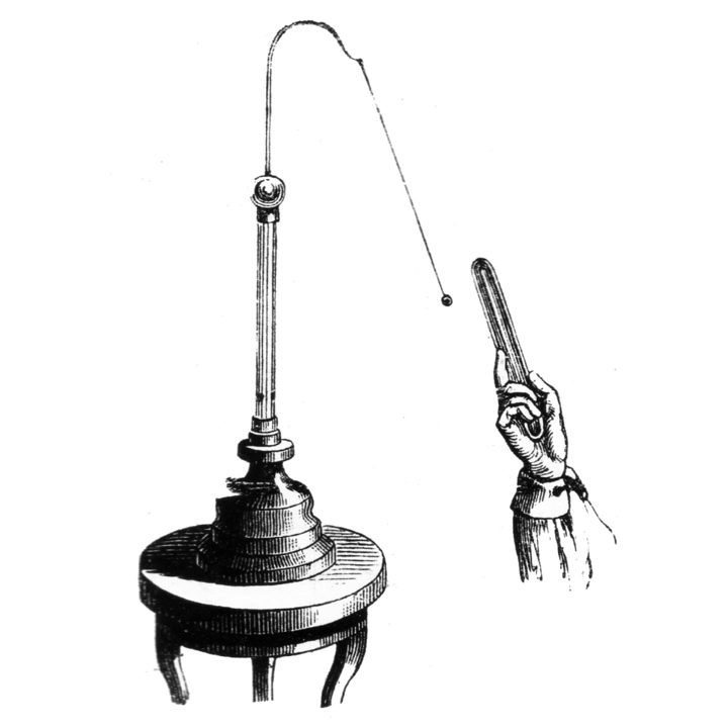An electroscope is a scientific instrument used to detect the presence and magnitude of electric charge on a body. It was the first electrical measuring instrument. The first electroscope, a pivoted needle called the versorium, was invented by British physician William Gilbert around 1600. The pithball electroscope and the gold leaf electroscope are two classical types of electroscope still used in physics education to demonstrate the principles of electrostatics.